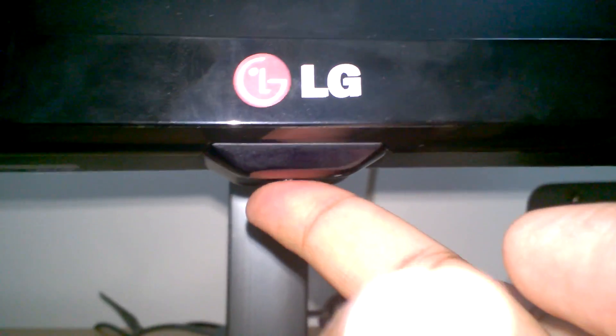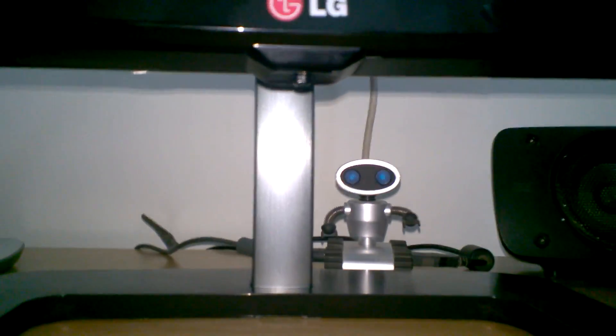This monitor has only one joystick on the bottom, which is used to control the on-screen menu. It has a metallic black finish with a metal rod — pretty sturdy. One thing you need to know is that this feels like a thin bezel monitor, but I need to turn it on to check whether it actually is.